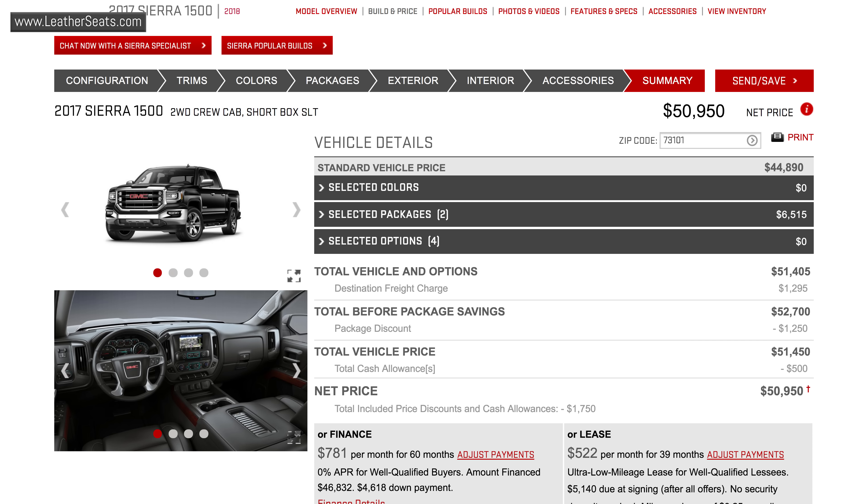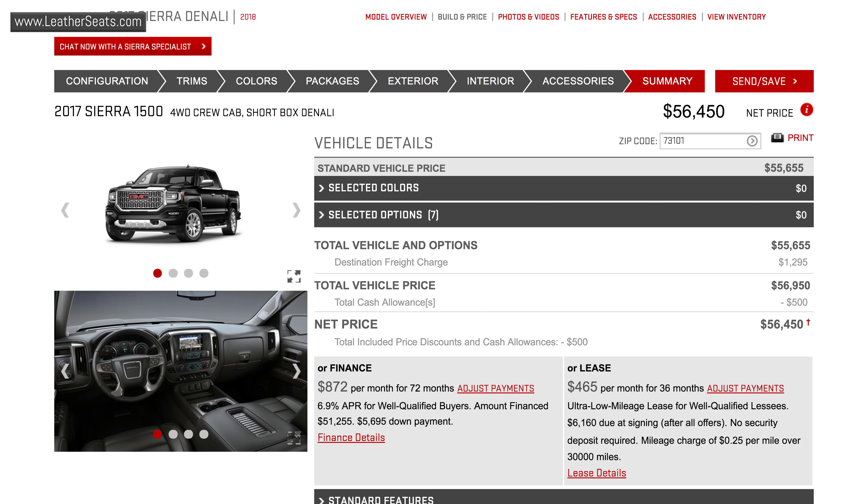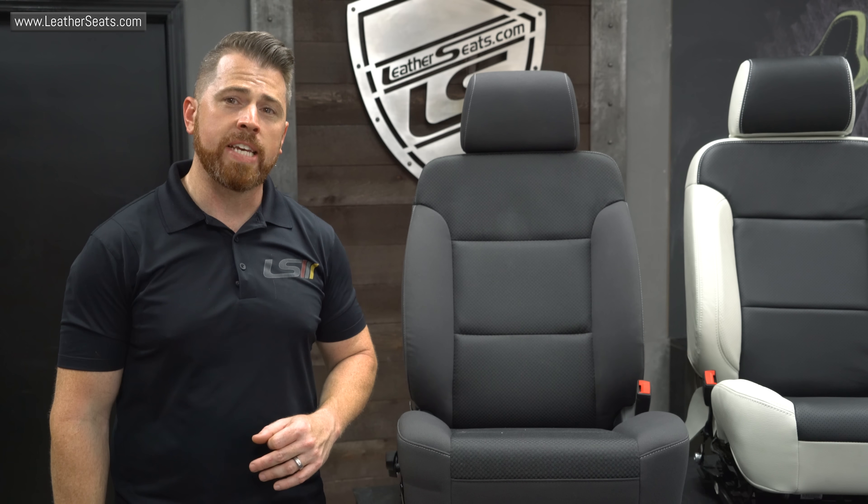For the Silverado, the LTZ is the only trim level available with seat ventilation, and for the Sierra, you have to purchase either an SLT or a Denali package truck.